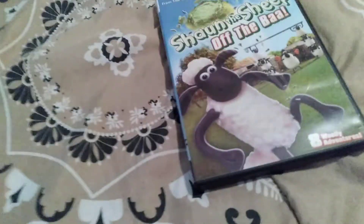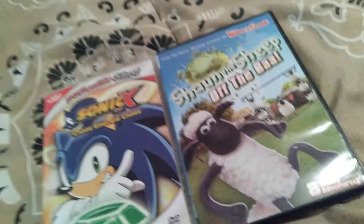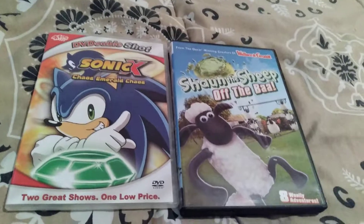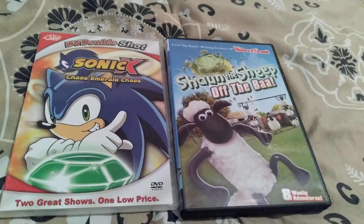Alright, so I think that's going to take care of the short online haul. Sonic X: Chaos Emerald Chaos and Shaun the Sheep: Off the Baa — two DVDs I really wanted for a long time. Thanks for watching everybody, we'll see you in the next video.